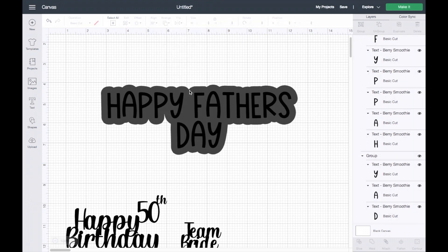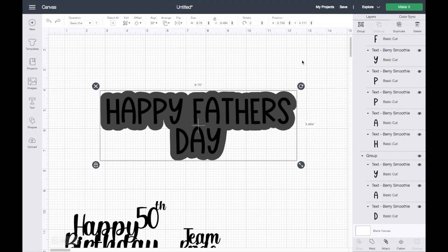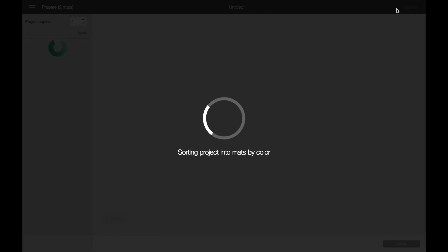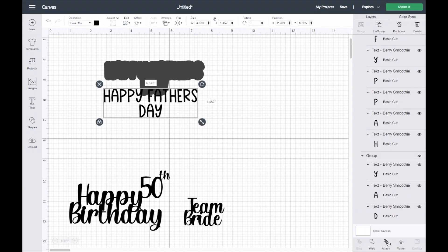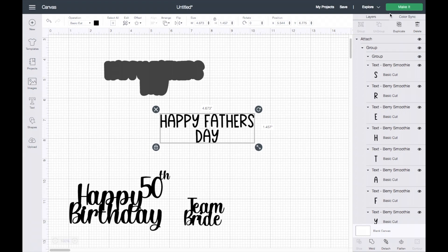How we cut this out is we cut a piece of cardstock and put it on the back so you can grab just one stick and hold it from there. I'll select both and change the size to five inches wide, then click Make It. If you don't attach it, the pieces will show up separately on the mat. So you can either attach or weld — I went ahead and attached it. Now we can click Make It.